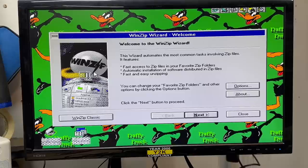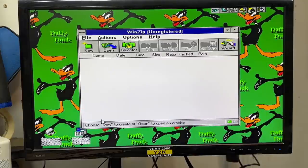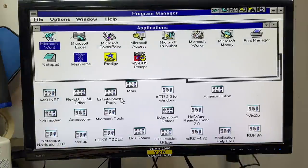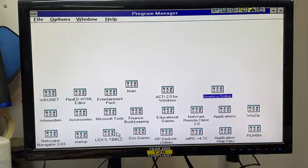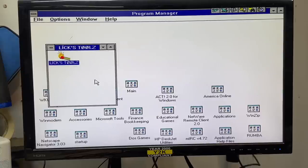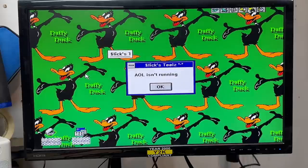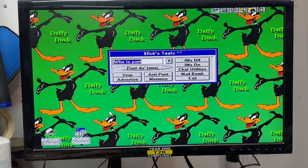I remember this. WinZip Classic. I might be getting into nostalgia overload here, so let's just take another quick look and then we'll test those floppy drives. What is Lix Tools? Some kind of AOL plug-in. Hmm, that seems awfully suspicious — I wonder if that's some kind of booter or something. Wouldn't surprise me. Yep, it's a booter — I guess back then we called it a punter. I can't honestly say I didn't partake in the booter wars. Let's just close that.